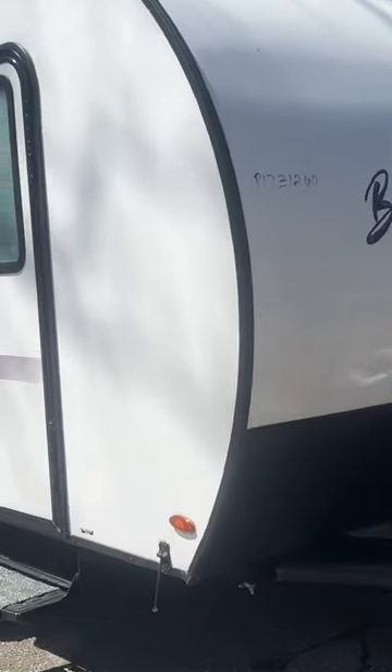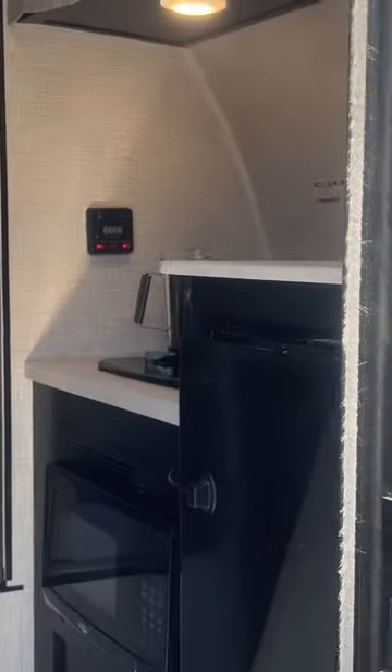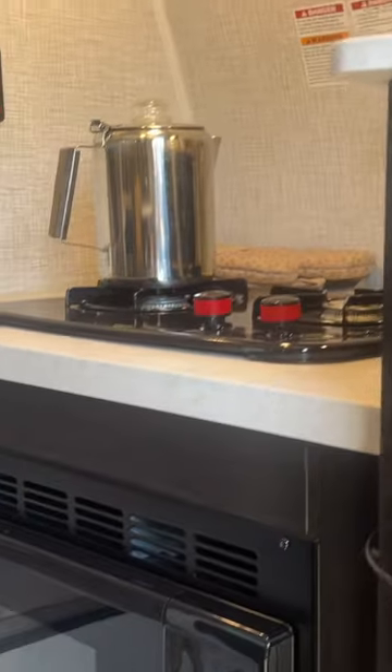First time out with the Bushwhacker Plus — a quick look inside. I'll do a longer video with the full tour. Up here there's storage, a two-burner stove, microwave, and refrigerator.